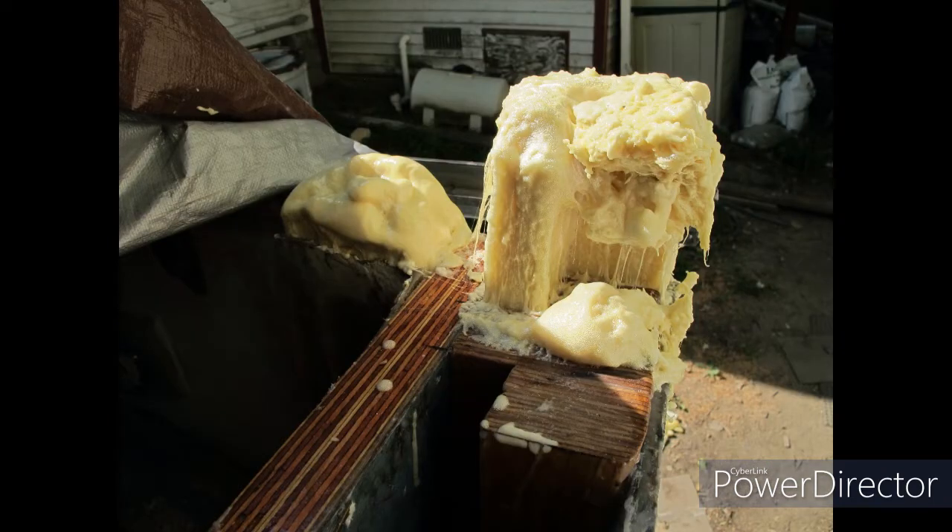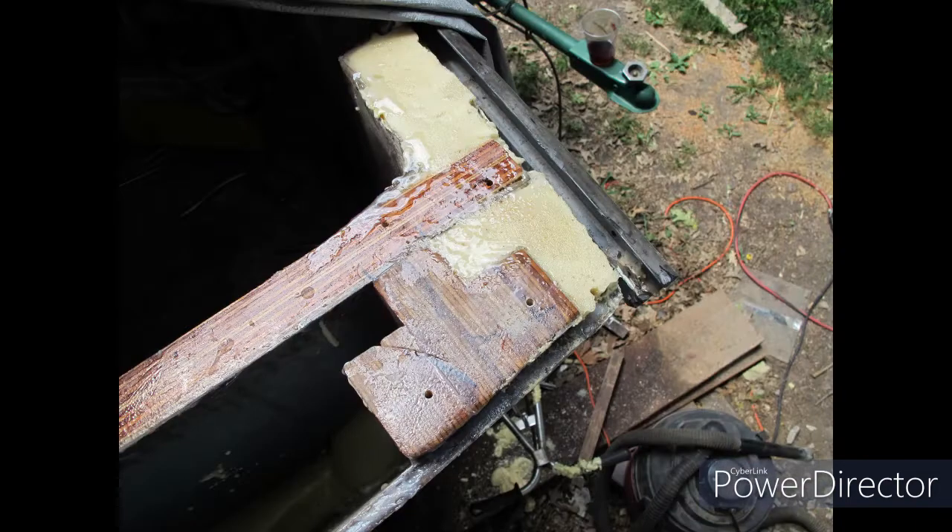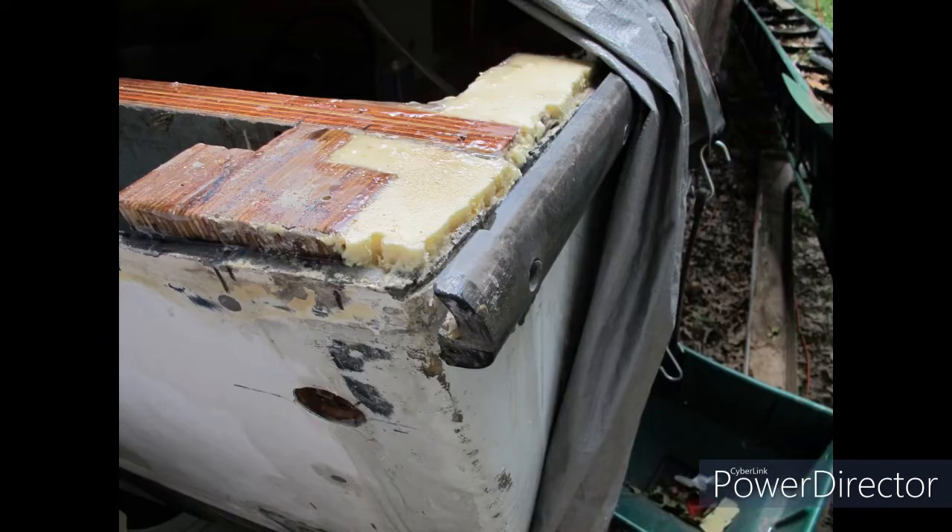The corners of the boat were weak — they had been sanded through and had some crush damage — so that also got filled up with some of that 8-pound density structural two-part polyurethane foam. Filled that up, and that stuff is wicked strong, and it's good to go.